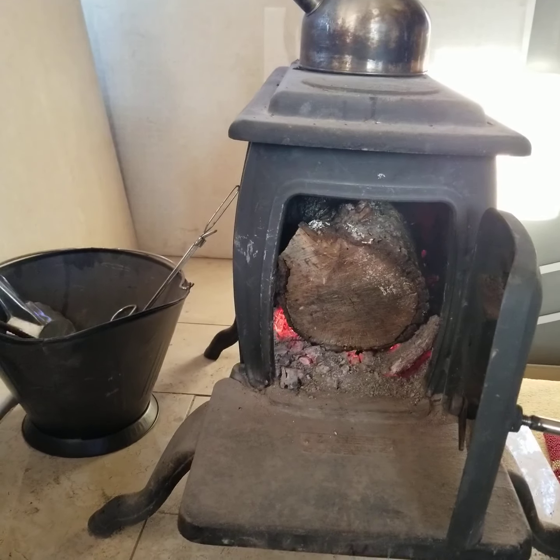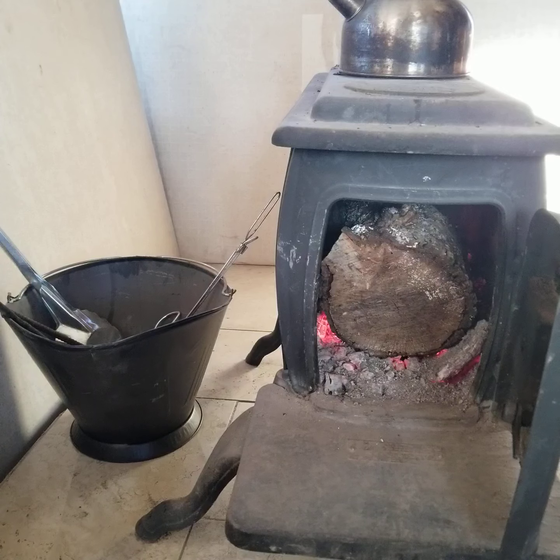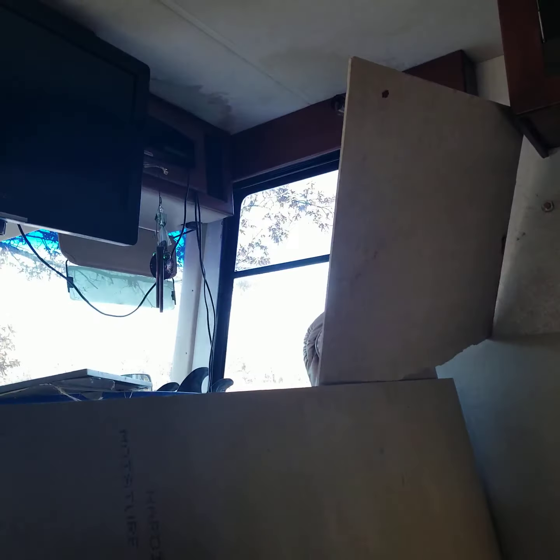Haven't had a problem with it at all — works really good. It's been 15 degrees outside and we stay at 70 to 75 degrees inside. It would crack the windows at 30 degrees. It's awesome — I get to keep my big windows open all the time.